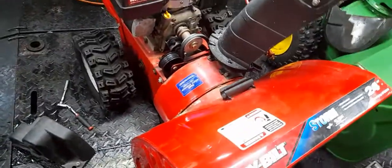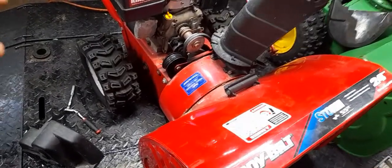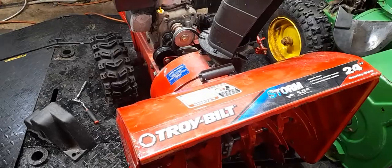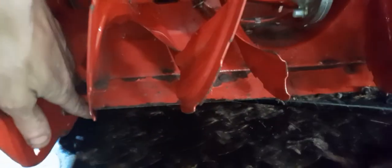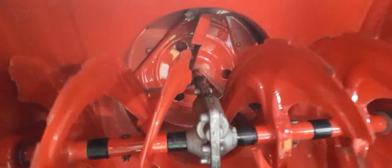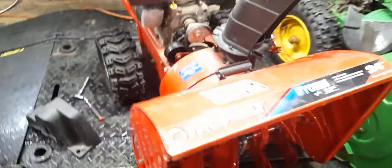Alright guys, before you go tearing things apart, make sure you double check everything that should function and move. Try to determine if it's something as simple as a piece of wood — I've seen a rock or something get caught right in here. If there's snow buildup in here it's a lot harder to see than right now after it's dried off in my shop all night. Alright guys, be blessed — peace.